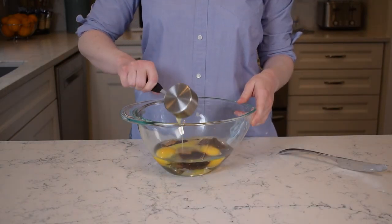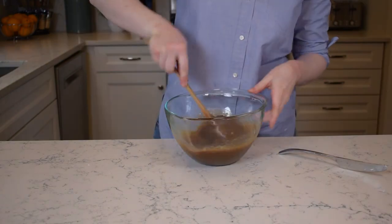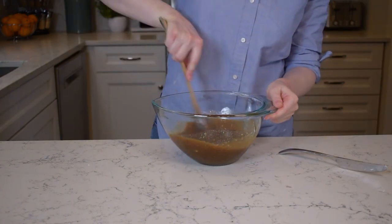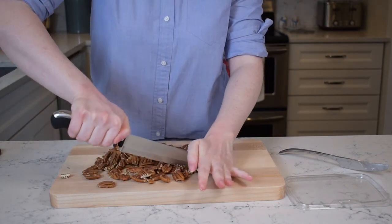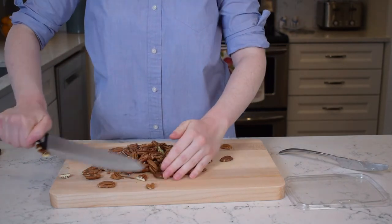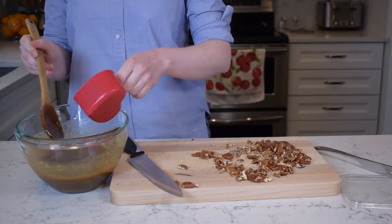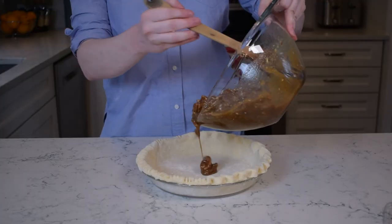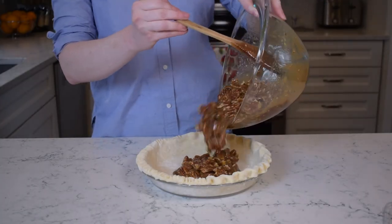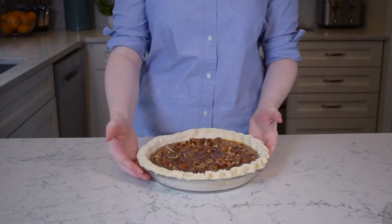Next up we'll need two tablespoons melted butter and two teaspoons vanilla extract. Mix those five ingredients together thoroughly with a wooden spoon. I don't like it when the pieces are too big in a pie like this because it makes it hard to cut without smashing it, so I'm just gonna give the pecans a couple of rough chops and call it good. You only need about three cups or 330 grams of those pecans. Pour it into the pie crust you've been slaving over and bake on the center rack of the oven for 60 to 70 minutes.